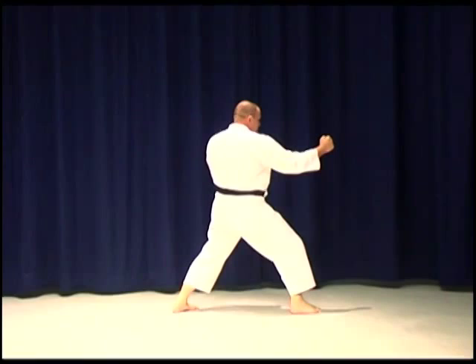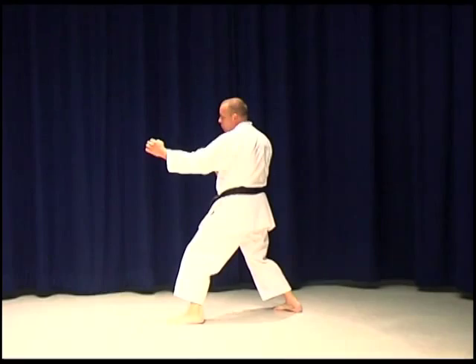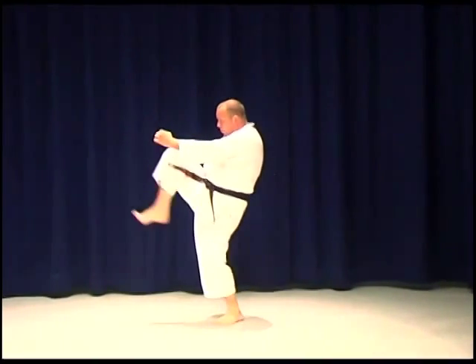A lot of people when kicking front kick, their kick travels in an upward arc and the foot goes up. Imagine the kick hitting the target like a bullet — the bullet goes forward into the target.